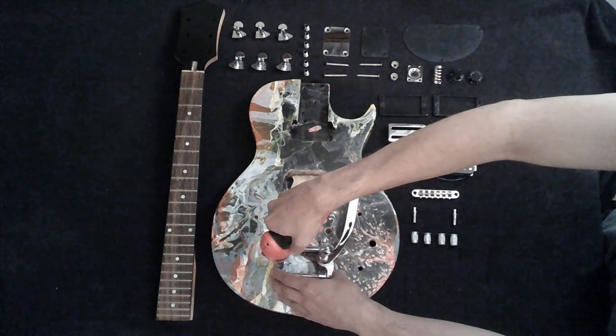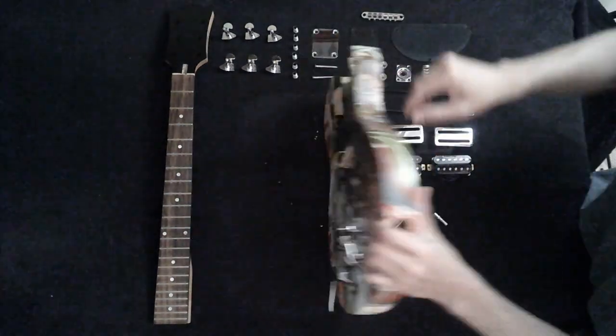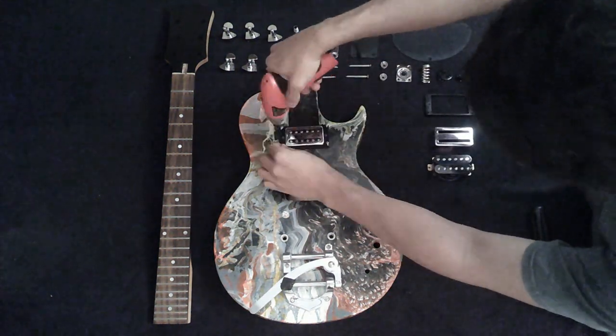The flat-top Les Paul style body is going to have a vibrato system similar to the B5 by Bigsby. The humbuckers are going to be covered with metal plates to get a more interesting appearance.